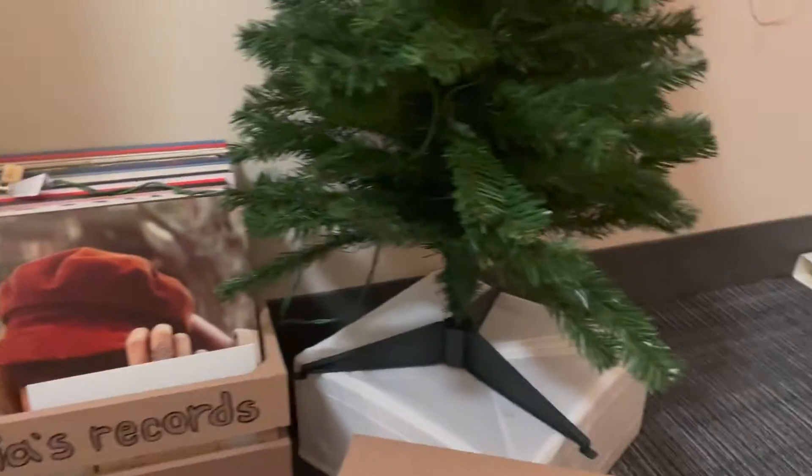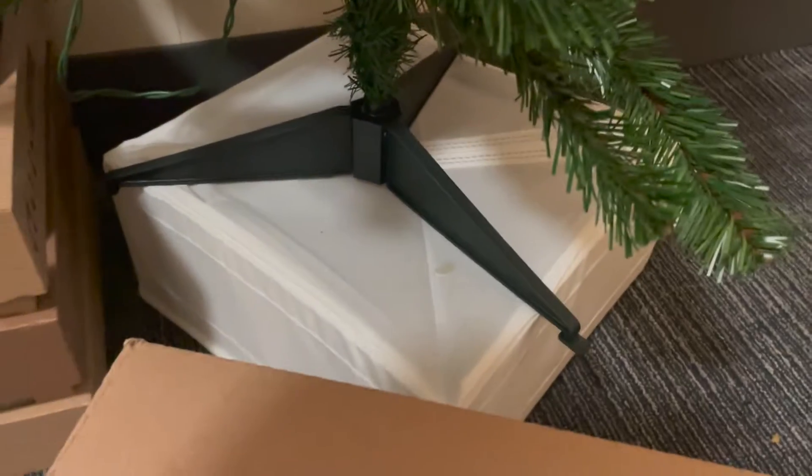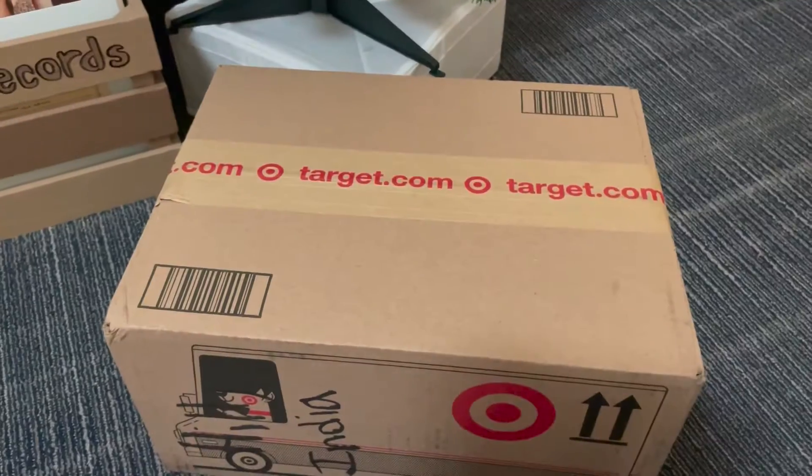So this is my tree right now. This is one of the ones with lights, so it does have a plug. It's currently sitting on IKEA organizing things. I want to lift it a little taller. But let's see what's in here.